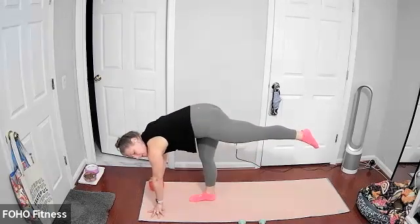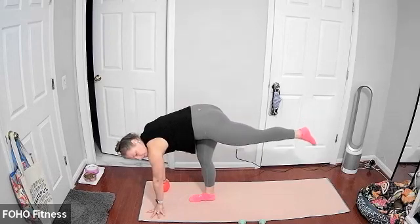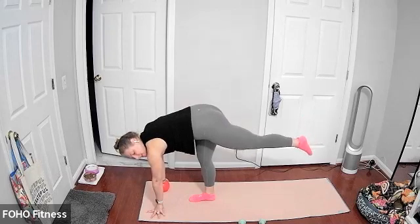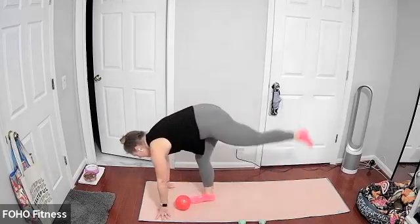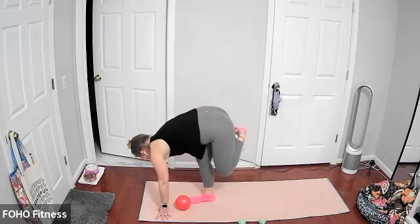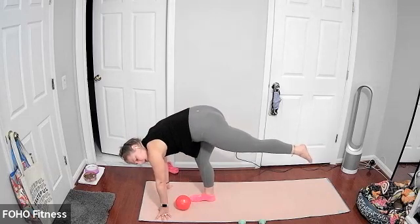Keeping that back left leg lifted, try to keep it as straight as you can. Just tiny lift and lift. You can keep your body hinged over, facing over your right leg. Keep a nice soft bend in that right knee — don't lock it out. Just tiny lift and lift. Working the base of your left seat. Maybe pointing or flexing your back left foot. Last three, two, and one.